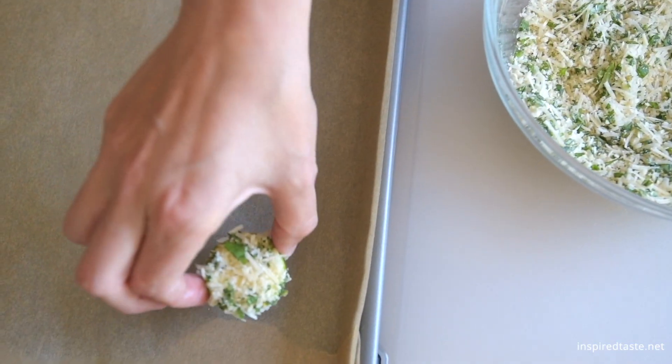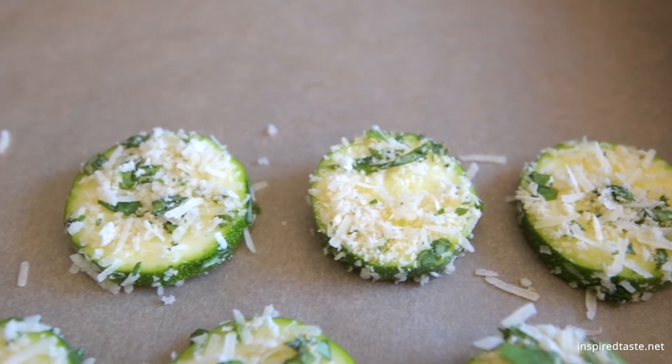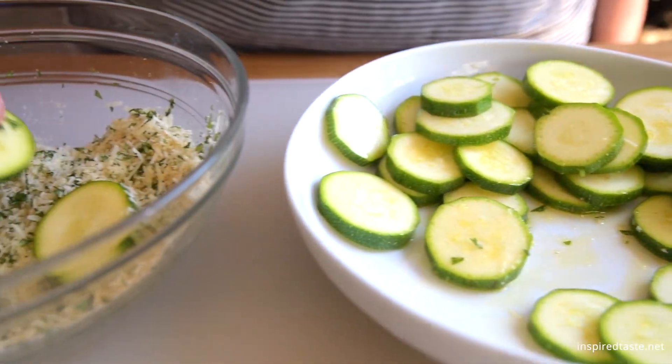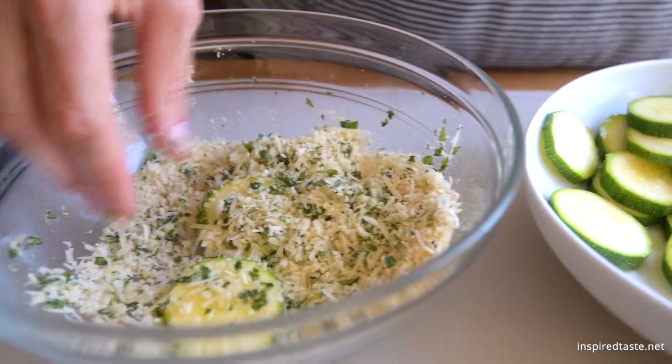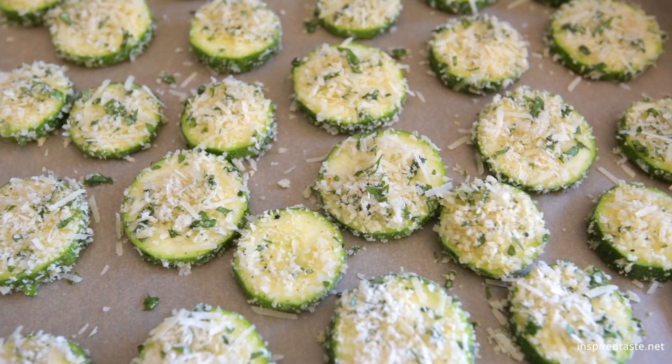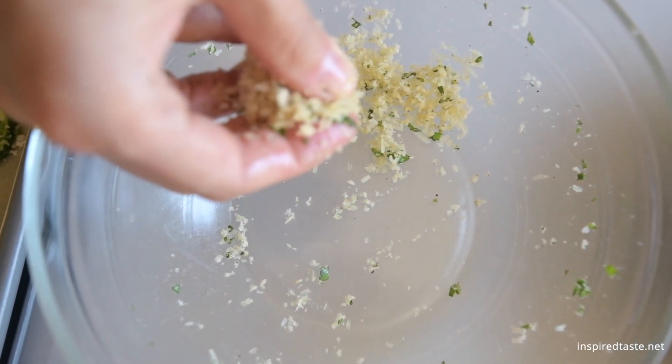Now we need to coat the rounds. To do it, press them into the cheese coating. They won't be completely covered, but that's okay. Place each zucchini round onto a baking sheet and if you have any leftover, sprinkle the remaining breadcrumbs and cheese coating on top.